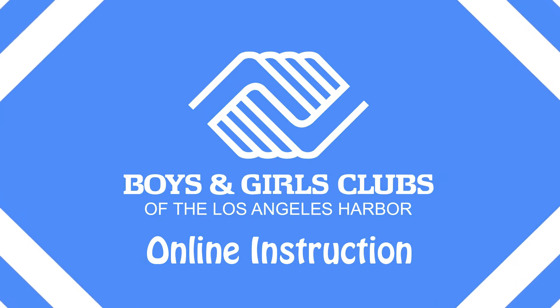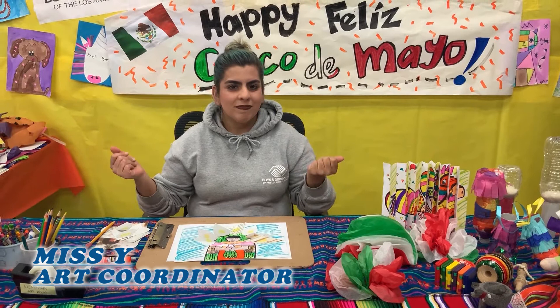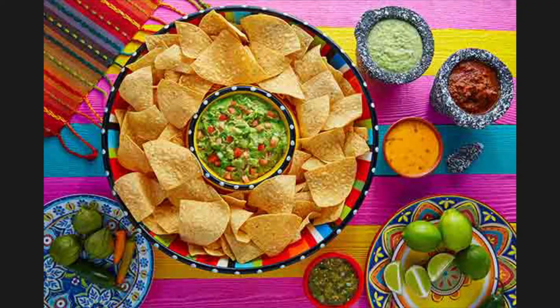Cinco de Mayo is basically a super epic war that we won in Mexico against France, and we were very ill-equipped and very outnumbered. So we celebrated to basically show the spirit and strength of the Mexican people, in Mexico and Puebla specifically. In the U.S., we celebrate for its culture, the food, to honor that — we wanted to do a Cinco de Mayo week.